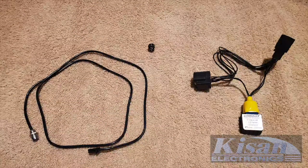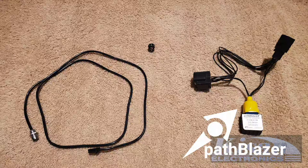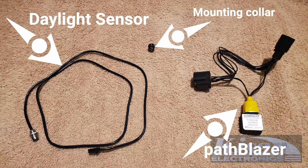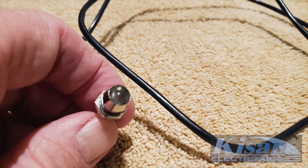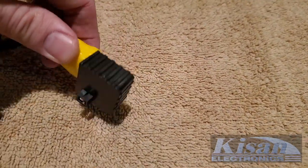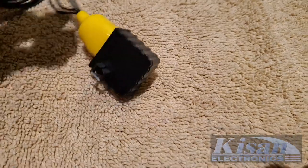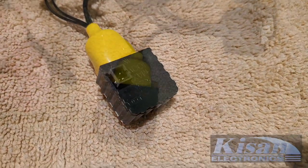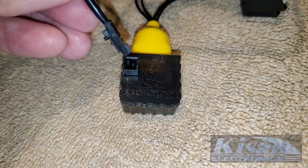Your Pathblazer kit comes complete with the Pathblazer modulator itself, a daylight sensor, and a mounting collar for the daylight sensor. The mounting collar is used if you want to permanently mount the daylight sensor, or you can use a cable tie as I'm going to do in this installation. The daylight sensor measures the ambient light and lets the Pathblazer know when it's safe to use the modulator. When it's dark out, you want your high beams to function as normal high beams. On the back side of the Pathblazer modulator, you'll notice a small port — this is where we plug in the daylight sensor. Let's go ahead and plug the daylight sensor into the back of the Pathblazer before we do the installation.